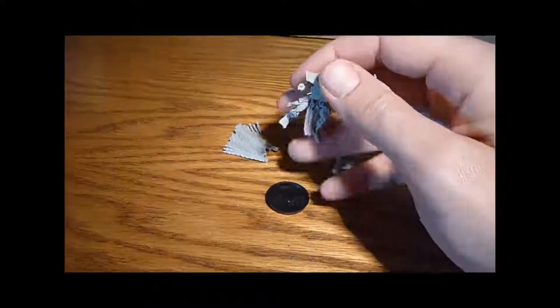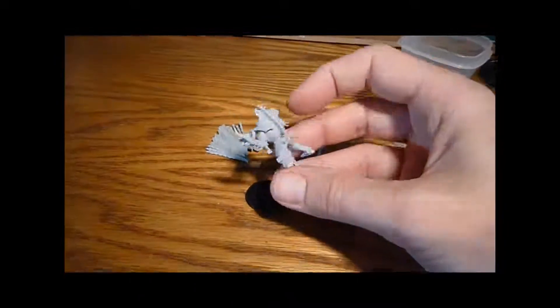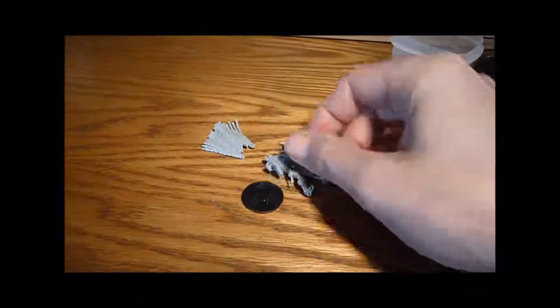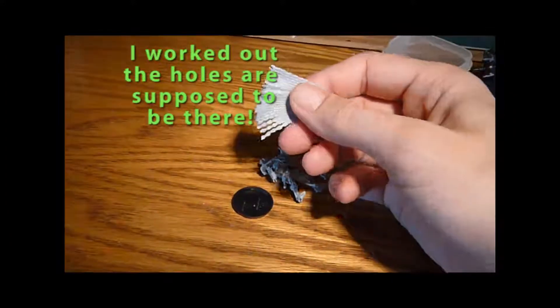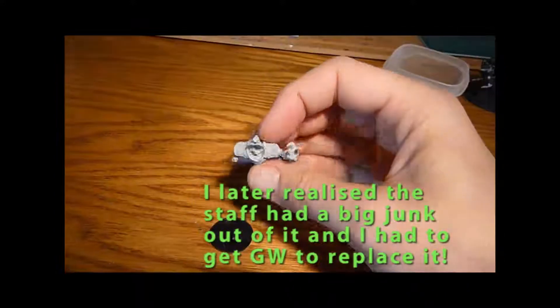I've cut it up already off the sprues — and it's my first Finecast model, so I look forward to seeing how this one goes. I haven't cleaned it up or anything yet. I have noticed there are a few holes in the cloak that I'm going to have to fill with liquid green stuff, but the actual main model seems to be in pretty good condition.